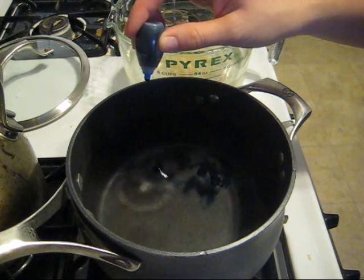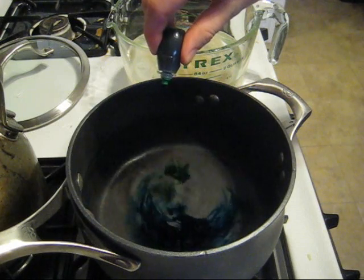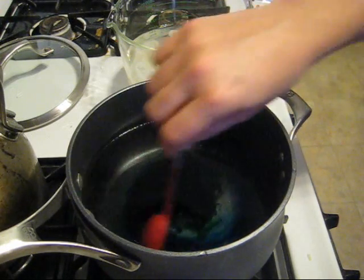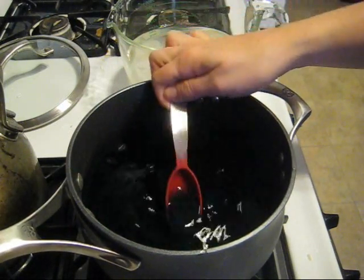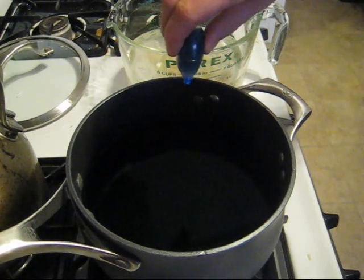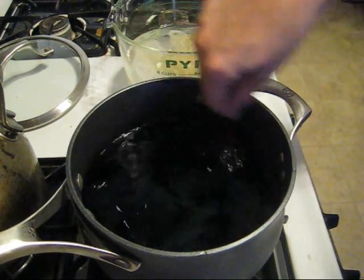I'm adding six drops of blue and nine drops of green — about 15 drops total — and then another two drops of blue, for roughly 17 drops in all. I'll stir this up to mix the dye.